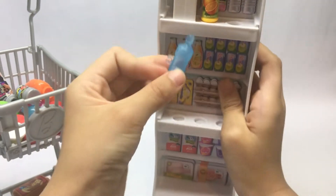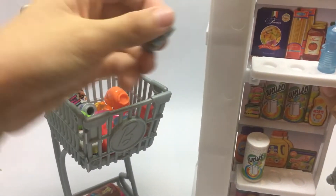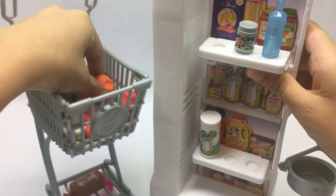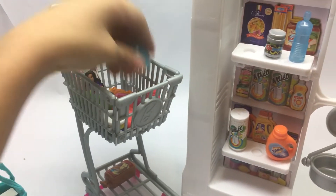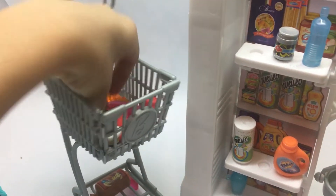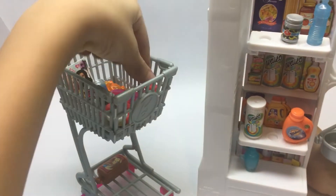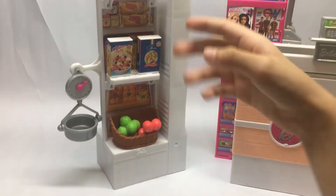I have this water bottle that should go right over here. We also have a detergent that should go here. Let's get all the stuff — that should go here. Here we have some vegetables; let's go to the other side and put it there. We also have a shampoo — let's put it.